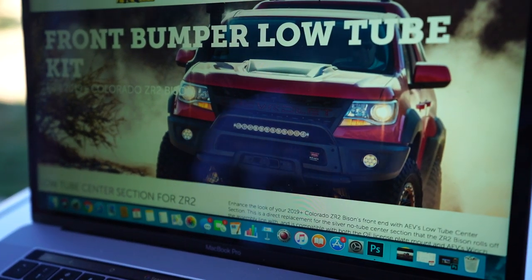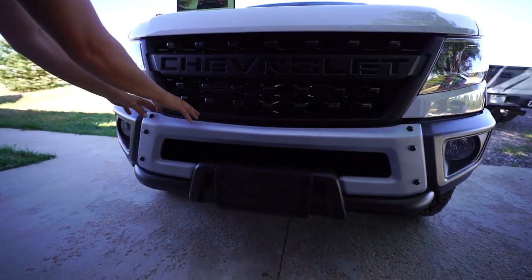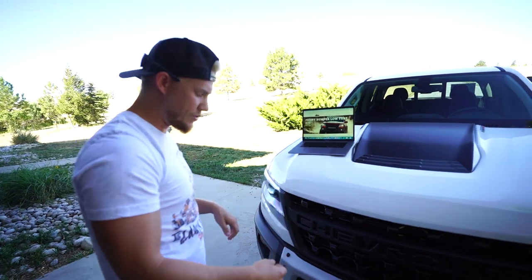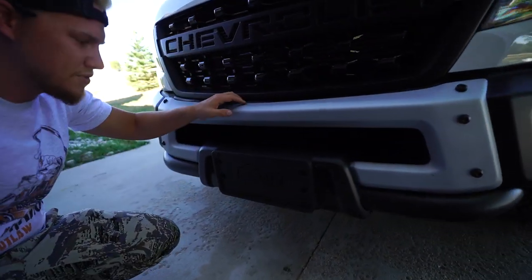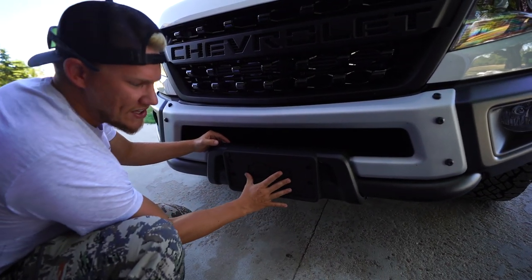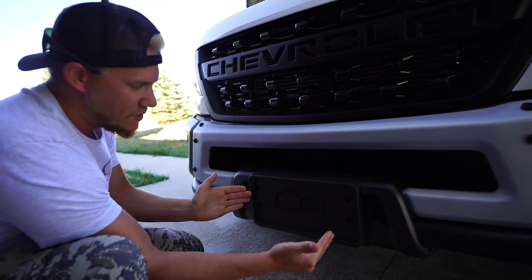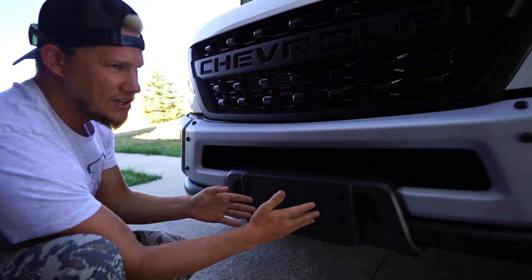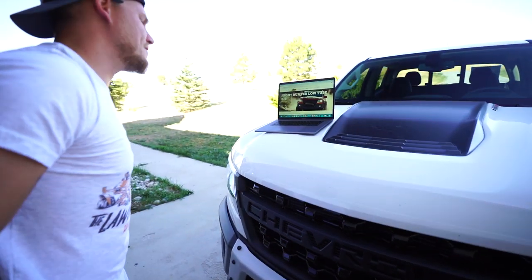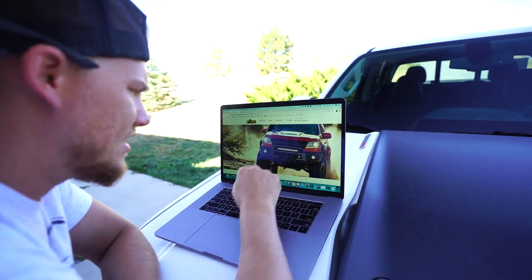The bull bar goes right here on the front. On my truck, that silver piece will be replaced by the low tube center section. What that piece does is replace the silver section, adds a bull bar, and also adds the winch plate for the front winch - which this truck doesn't currently have. It has the space for it, but only if you want it. The winch goes right behind where the license plate cover is. That'll get taken off with the new tube center section, and the winch will go right there. So that piece comes with the winch plate.